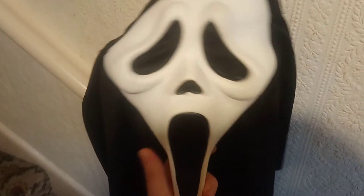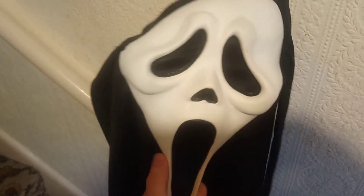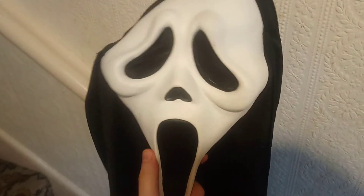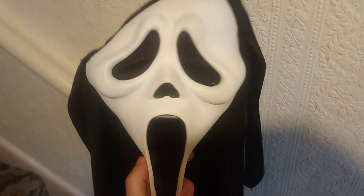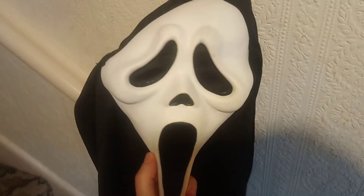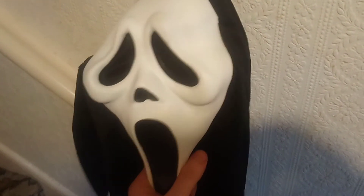I've got a Trick or Treat Studios mask, but you can't always get such expensive masks. Sometimes you have to get cheap alternatives, and I've got a few cheap alternatives in my collection. This one is pretty good — I'll show you what it looks like.